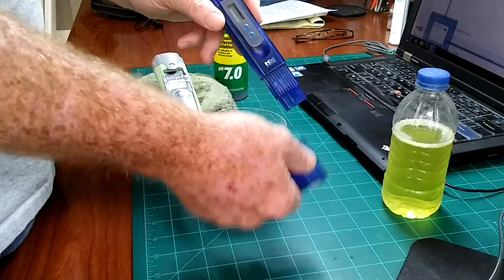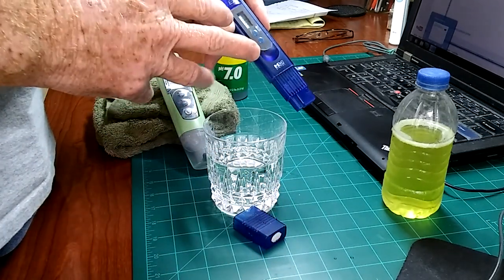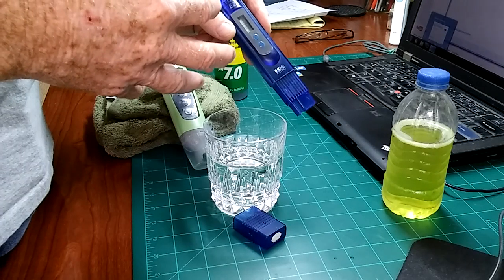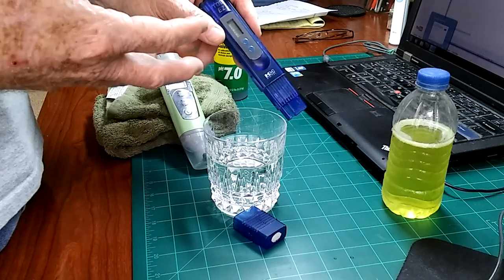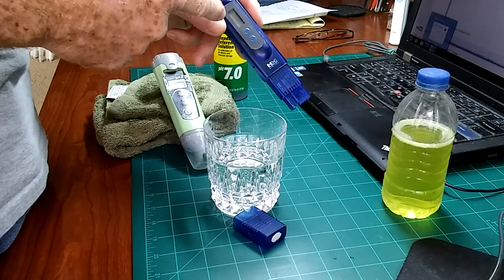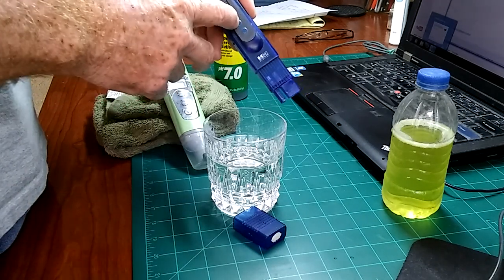I don't keep anything stored in these meters or in the caps. You can calibrate these, but they don't go out that often. If I'm suspicious that I'm having an issue and some of my numbers might be off because of issues happening with the plant, I will recalibrate or check the calibration on one of these. But other than that, I don't usually calibrate one of these or have any issues with them.